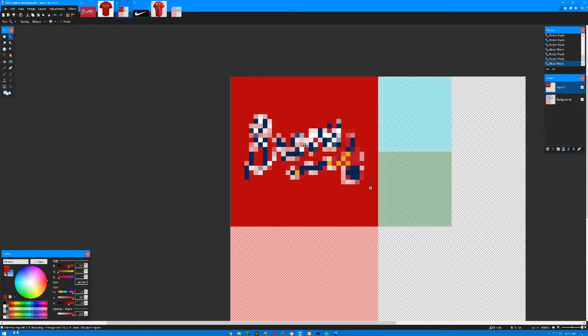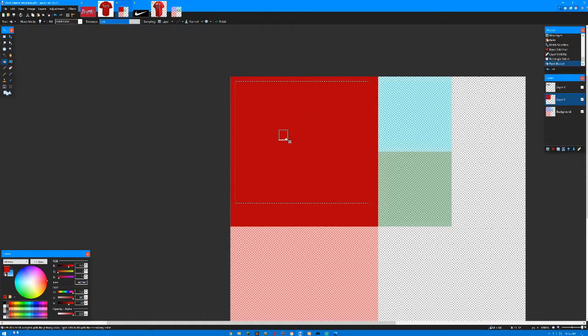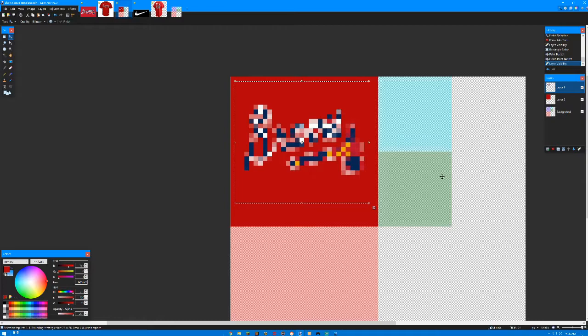The wider or bigger the logo is, the more clear it's going to be, so just keep that in mind. I'm going to copy that and put it on another layer, because you want to do this on separate layers — if you want to adjust something after and you go edit it, it's going to blur and you lose the sharpness of the pixels. So you want to get it right the first time. That's the front done.